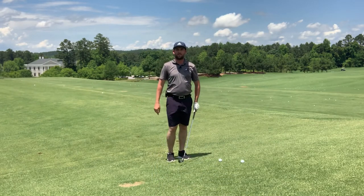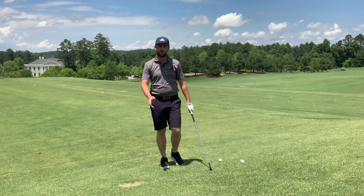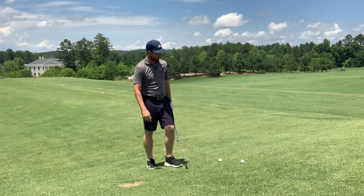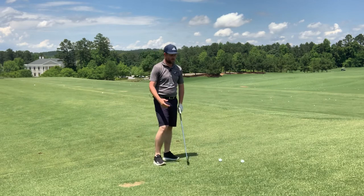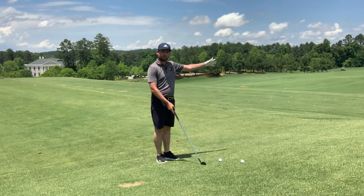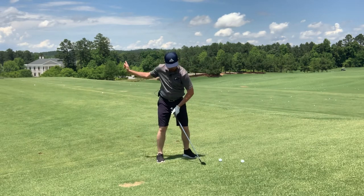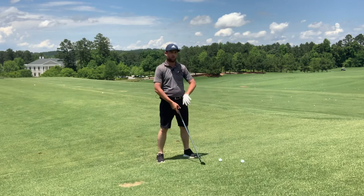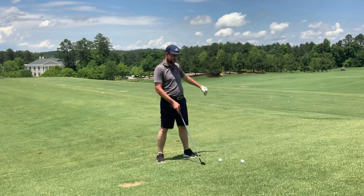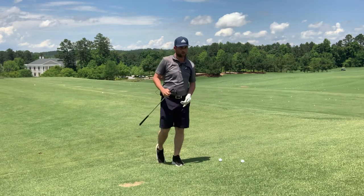Hey everybody, Matthew Cook here, founder and CEO of GTC Golf Academy. Today I'm going to show you how you can hit a draw. Now traditionally we've been taught the wrong way — we've been told to aim the clubface where we want the ball to finish and aim our body where we want the ball to start, and if we swing along the line of our body the ball will start to the right and go back to where the golf club is pointing. We know that's not true now with the use of radar technology.